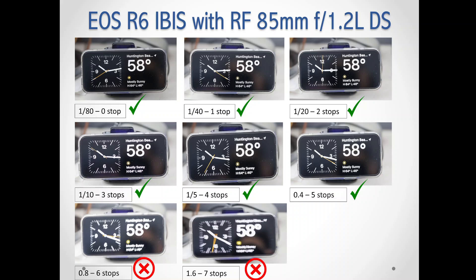This is an 85mm lens. So when we use the tried-and-true rule of thumb, you use one over focal length — so it should be 1/85. I decided to use 1/80 of a second. So I can see that at zero stops, meaning I don't need any image stabilization to get a clear picture. As expected, all three shots are sharp. I had IBIS turned on the whole time.